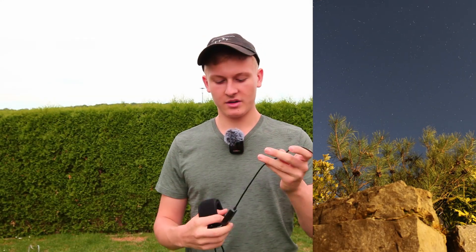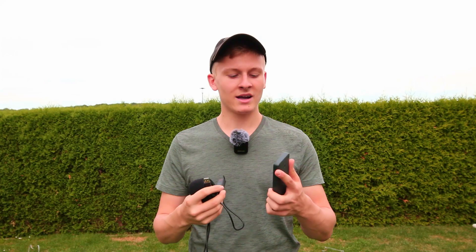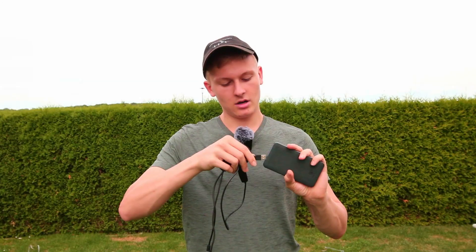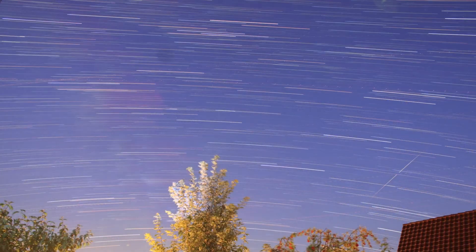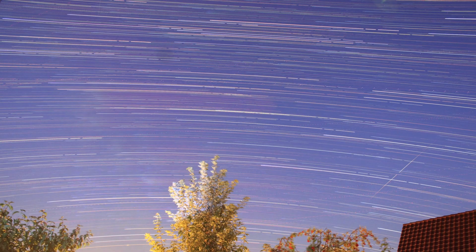After attaching the dew heater and the controller, you connect the USB port on the other side to a normal power bank. You can use any power bank, but make sure it has enough capacity to power the dew heater all night long. Once connected, attach the dew heater to your lens and you're ready to capture a timelapse video of the night sky.